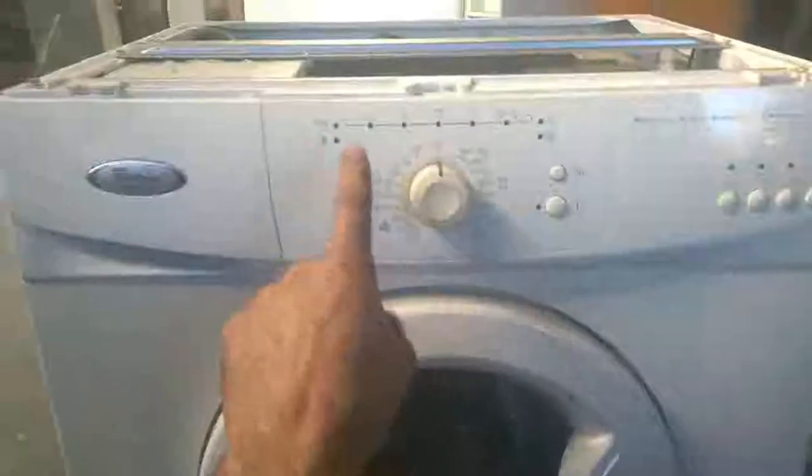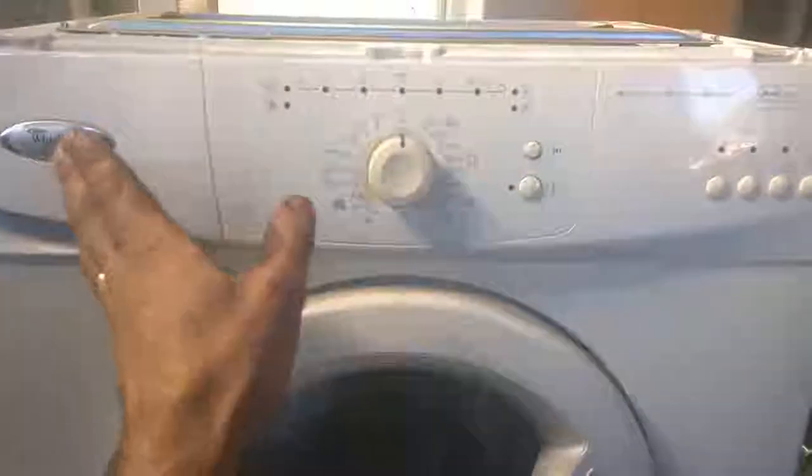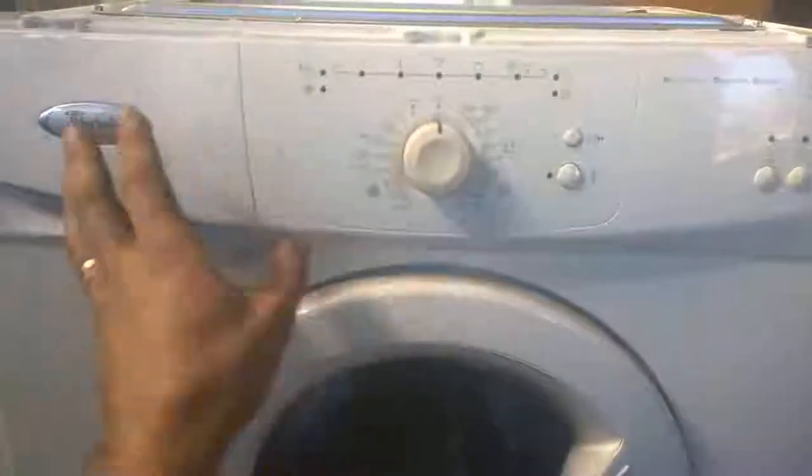Today I'm going to show you how to repair a Whirlpool washing machine with no power. Here's the plug — I'm going to plug it in. These lights should come on, but we have no power on the washer. This is a very common problem on these models. I bought this one at the junkyard and I want to repair it and resell it. I can't spend any money on it, so it's a challenge to repair without buying any parts, because I want to sell it cheap and still have some profit.